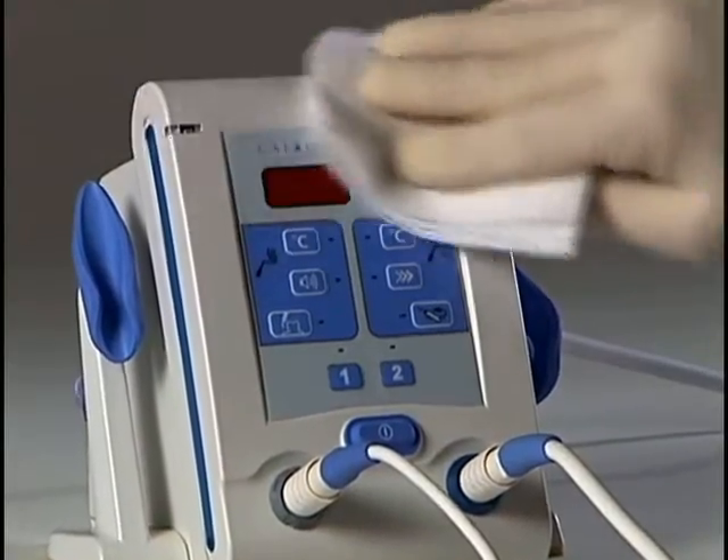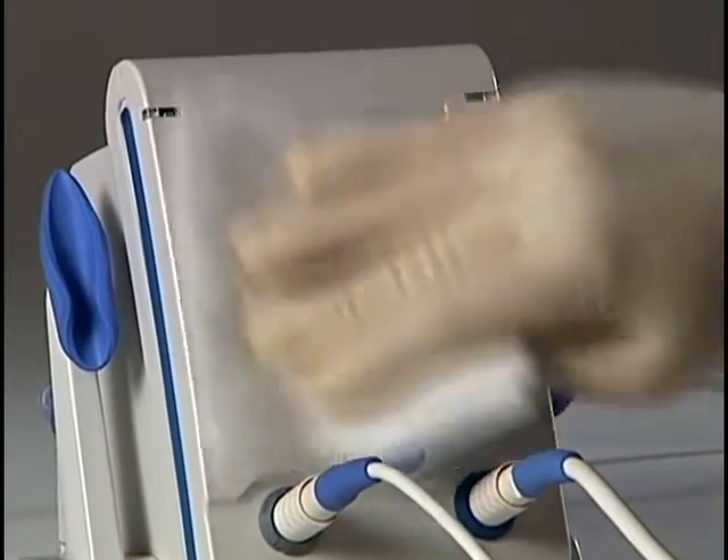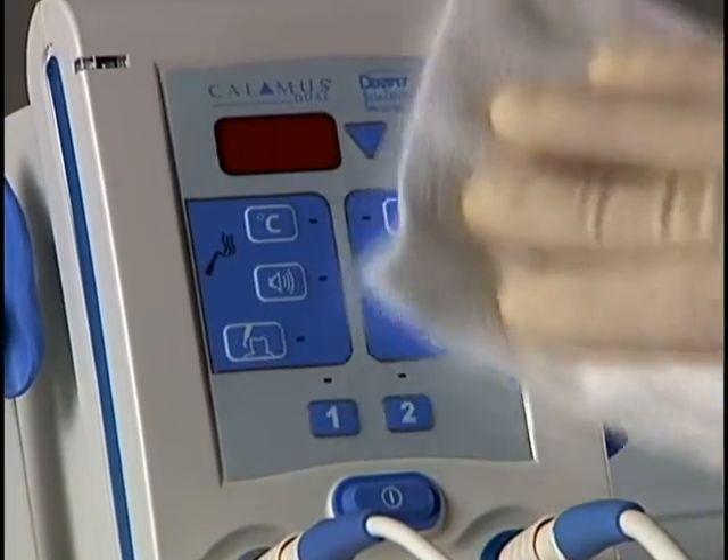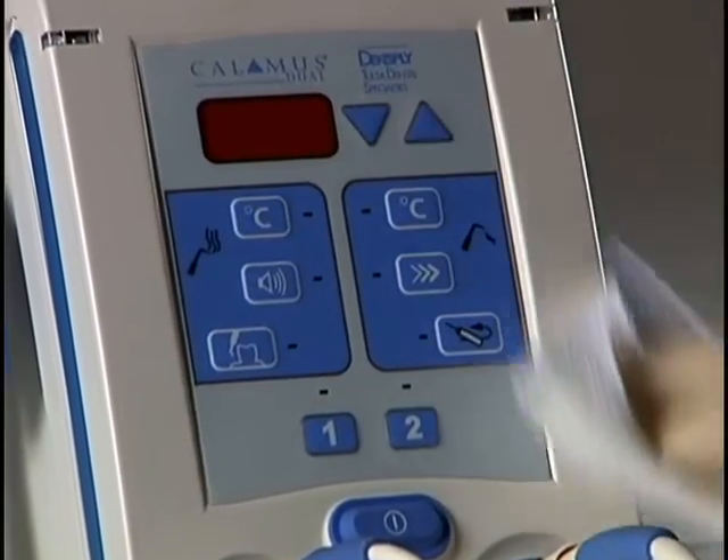The control unit should always be wiped down with a mild disinfecting solution. Do not use a chlorinated solution. Never submerge any part of your Calamus devices.